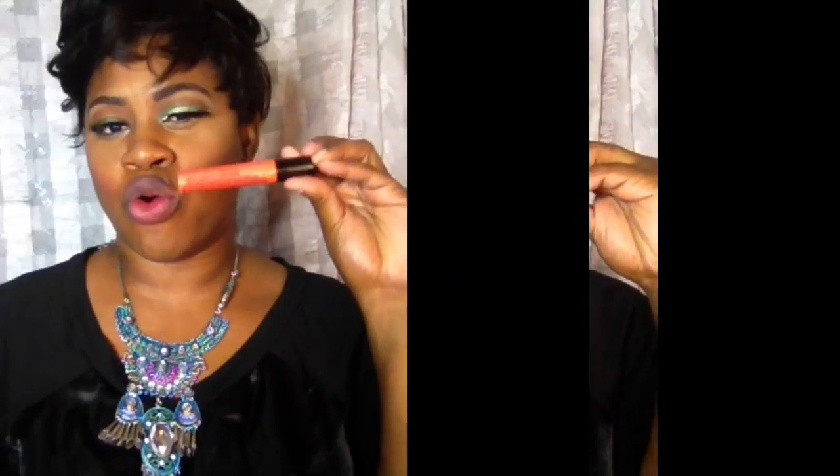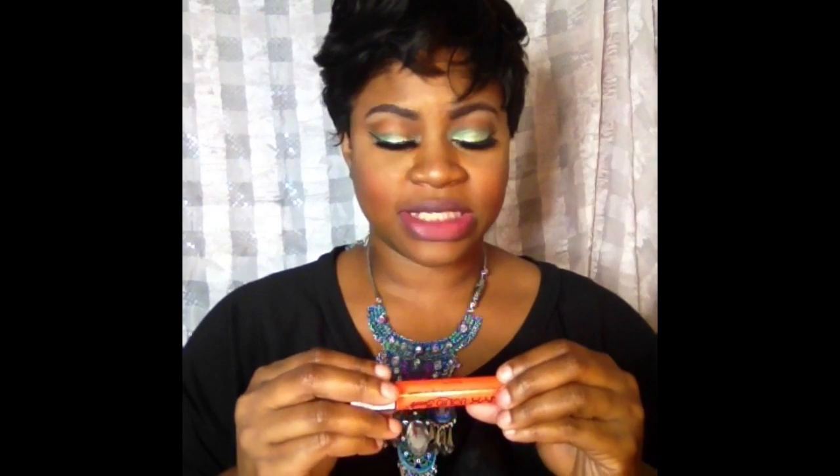Next one is going to be an orange, and this one is NYX Foiled Again. This is Foiled Again by NYX. It's a pretty orange color.